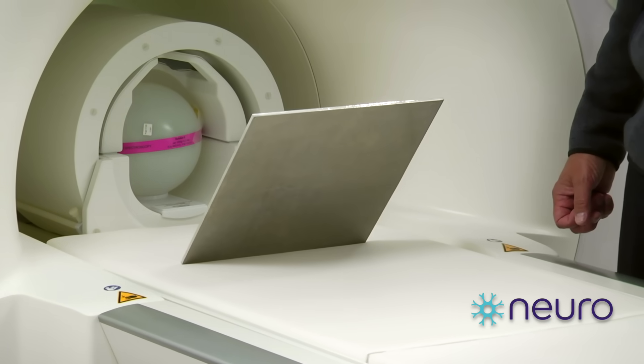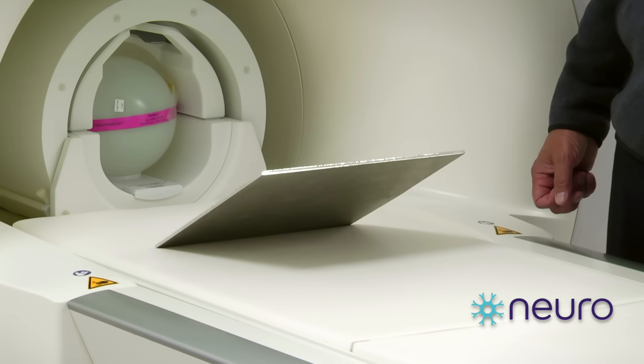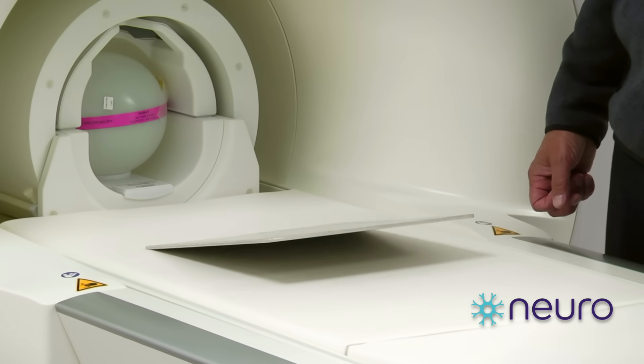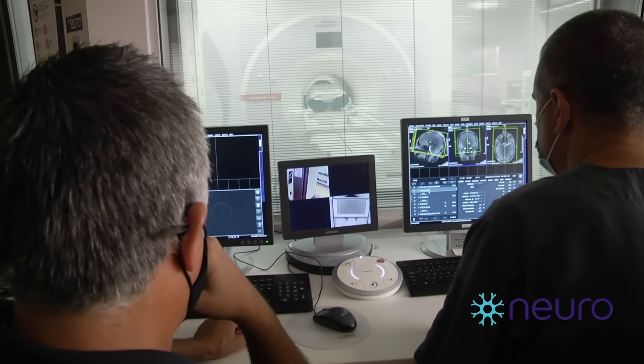I find this serves as a really good visual demonstration of just how powerful the magnetic field is, and this is what's required to create the polarization of the atomic nuclei in your body that we use to generate these images.